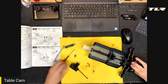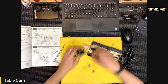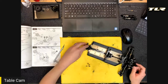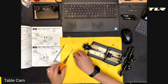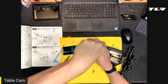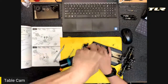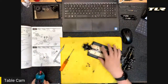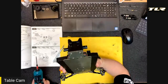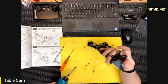We have the gearbox with the C-pivot on, and now we'll install it to the chassis. I line up the drive shaft and out-drives and drop it right into the chassis. I start the 16mm button head screws — not tight, just started so the gearbox is held in place. The C-pivot doesn't wrap around the chassis the way the B1 does, so it won't hold the gearbox in place on its own.